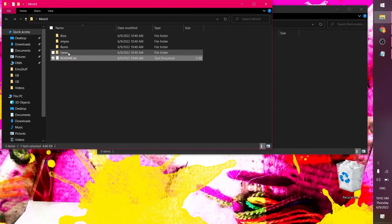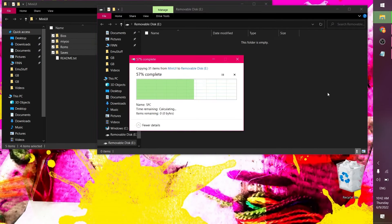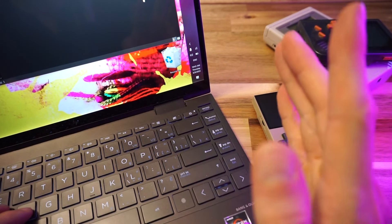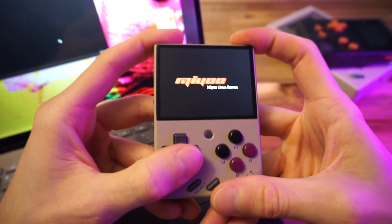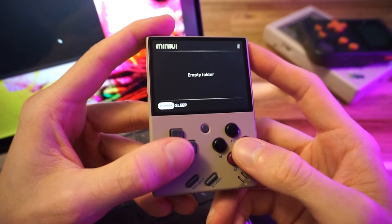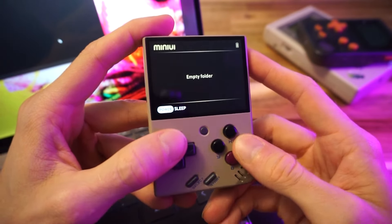So we just copy over all this stuff — it's as easy as that. I'm not going to copy over the ROMs yet because I want to boot it up first to make sure it all works. Safely eject, shove this into the Mini, and we'll fire it up. Installing Mini UI — oh my god, is that it? That took like three seconds. That's freaking fast.